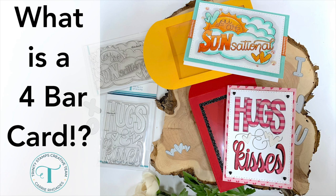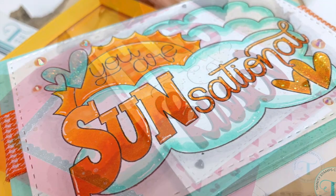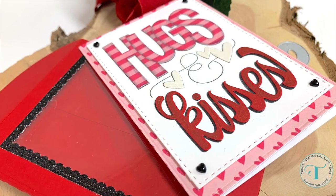Hello there, it's Carrie Rhodes here. Welcome back to my YouTube channel. In today's card making video, we're talking about four bar cards. What is a four bar card? That's what I'm going to show you today.